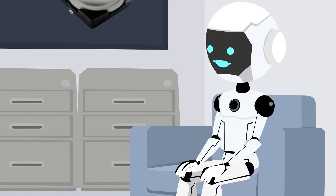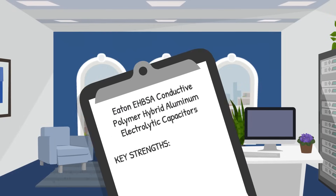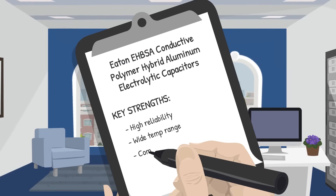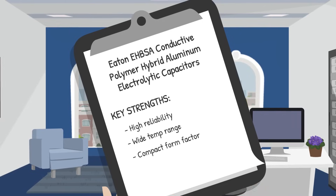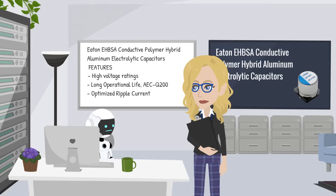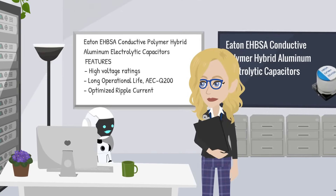That's a pretty broad range, but how do they stand out from other caps? They handle tough industrial conditions, work reliably in hotter cold spots, free up board space for other components, and require less frequent replacements for lower maintenance cost. Fewer replacements, less downtime — my kind of capacitor.